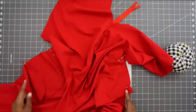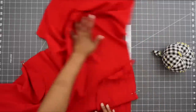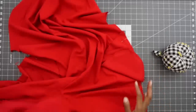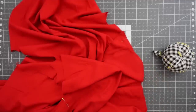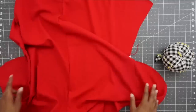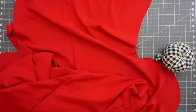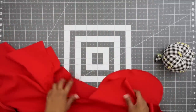Now that I have all four of my pockets pinned, I'm going to stitch them at a quarter of an inch seam allowance. I'm also going to go ahead and finish off the entire side seam of my jumpsuit with my serger. Go ahead and stitch your pockets in place at a quarter of an inch seam allowance, and if you want to finish off those side seams, finish those off with your serger now. I have my pockets installed and I've also pressed them going toward the seam. Now I'm going to put the jumpsuit right sides facing, line up the side seams as well as the pockets, and begin to pin in place.